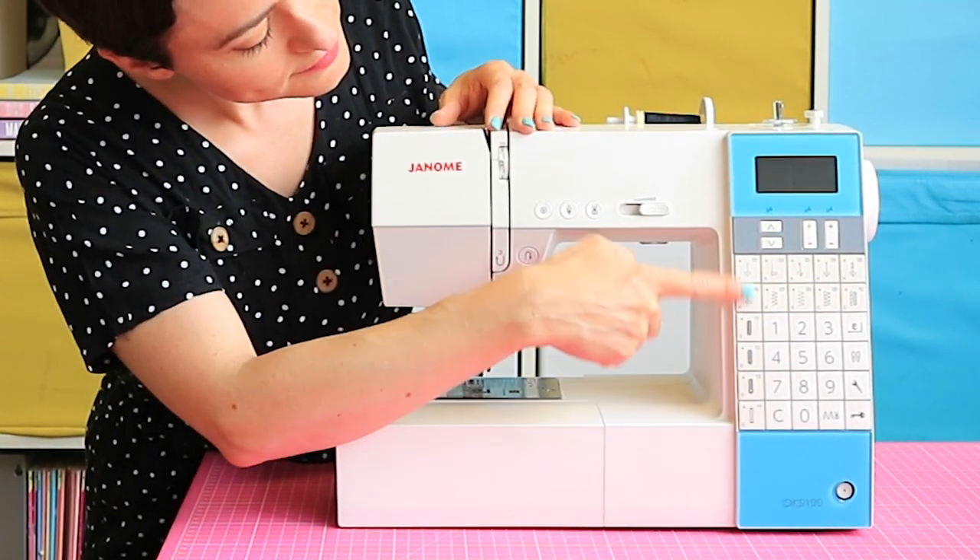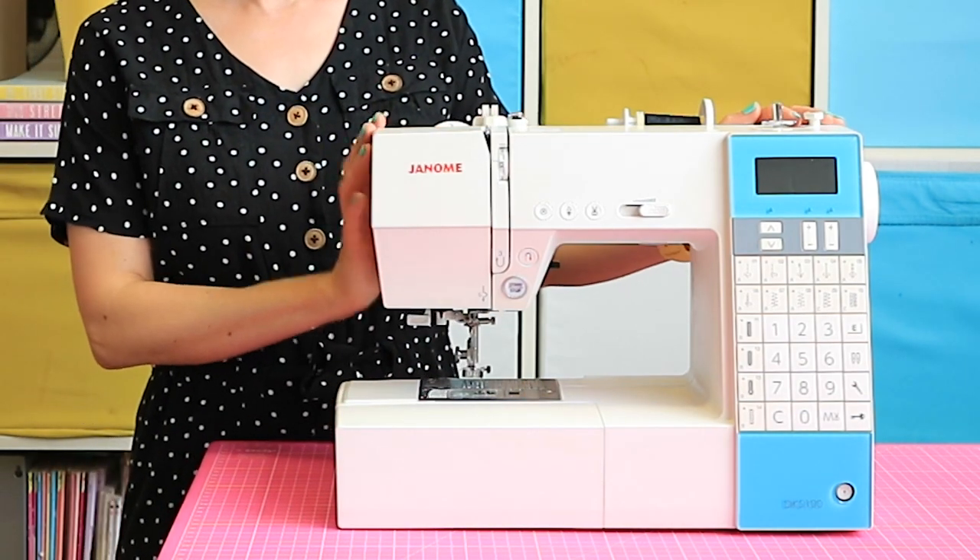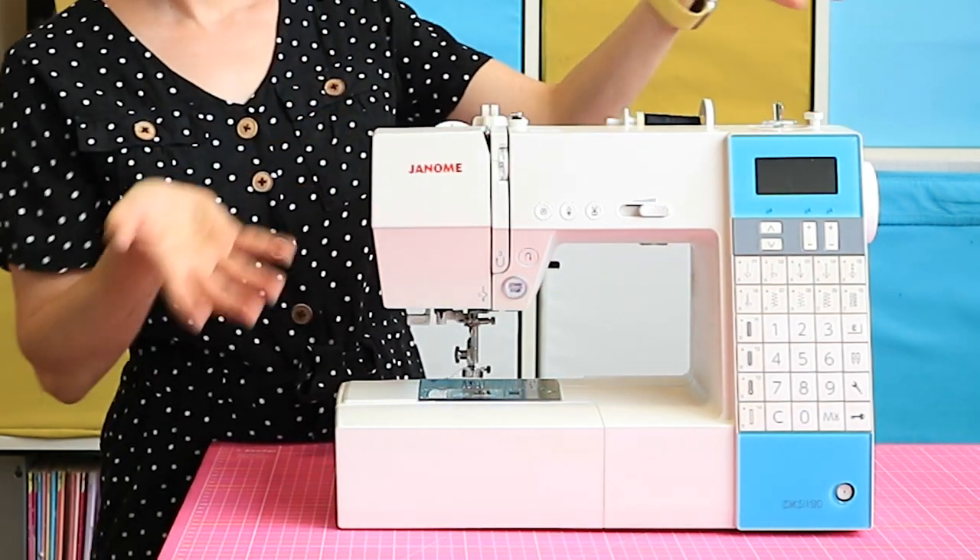This is going to have more bells and whistles than the mechanical machine, and some features that I particularly like on mine include the needle up-down button, a one-step buttonhole stitch, and an automatic thread cutter. They're not essential but they are nice to have if you know you're going to be sewing a lot.